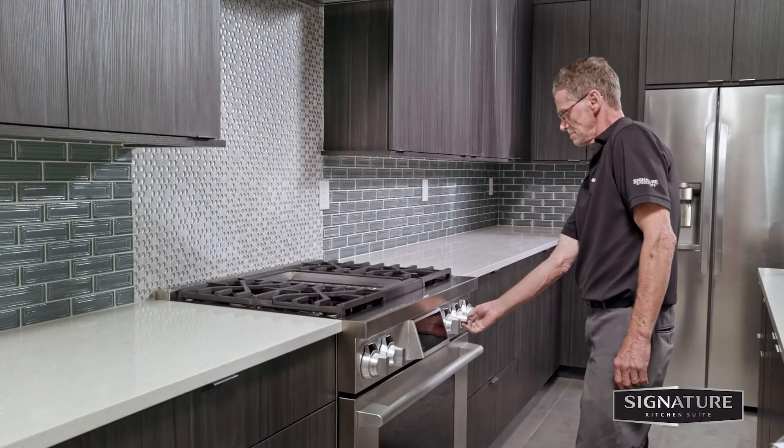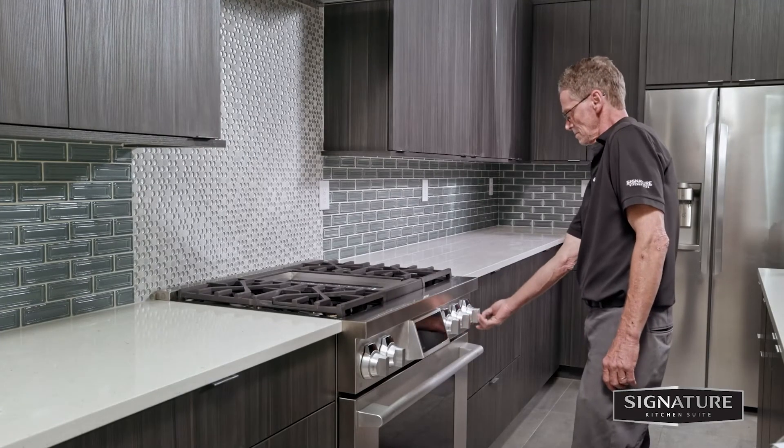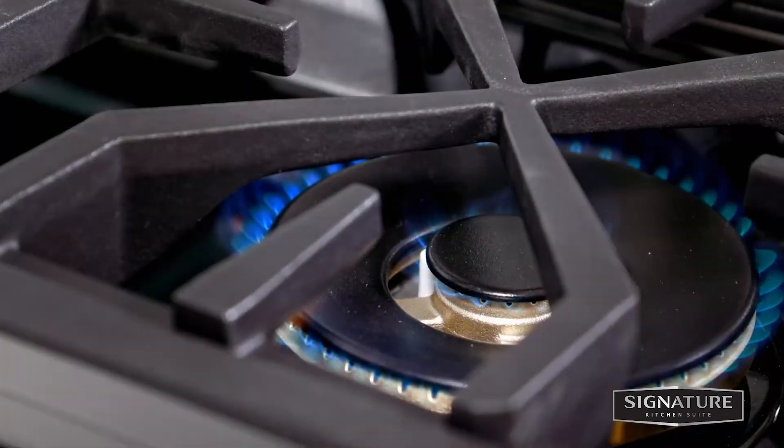Make a visual check of each burner's flame combustion quality. With LP gas, some yellow tipping on the outer cones is normal.